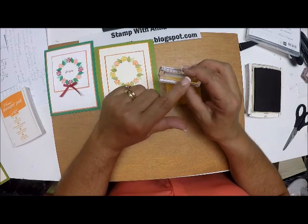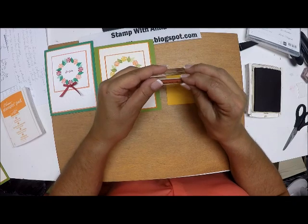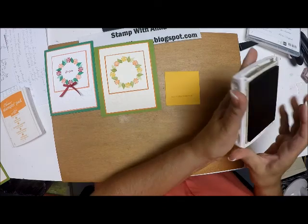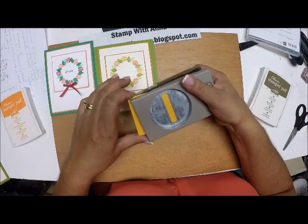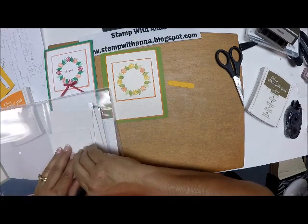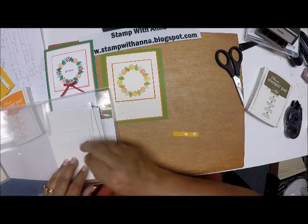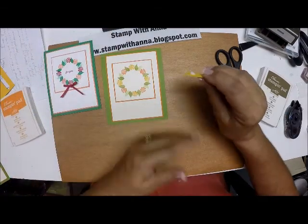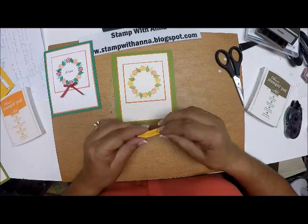I'm sure that one of the new stamp sets in the fall/winter catalog has a Happy Thanksgiving sentiment. I'm going to stamp that on this scrap piece, then use the Classic Label punch to punch this out. I'll take this and using some mini dimensionals, pop this up and put it right across the center of the card.